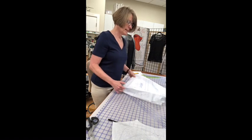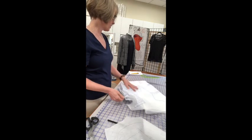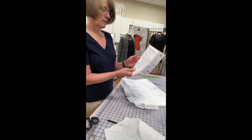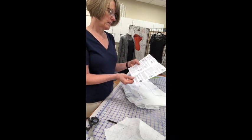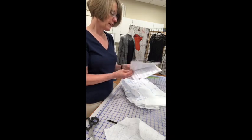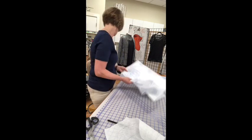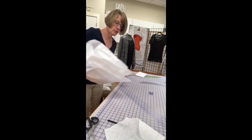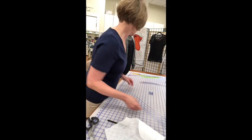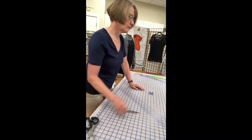Pamela also has a ton of YouTube videos to support her patterns. Her written instructions are short, so if you feel like you're not getting enough information, go to the YouTube videos. Now I'm going to put this out of the way and get my fabric.